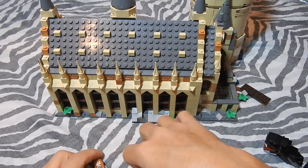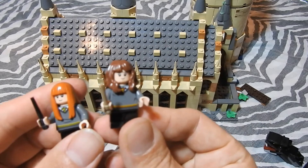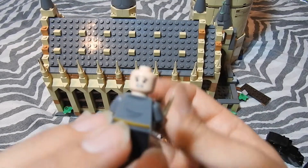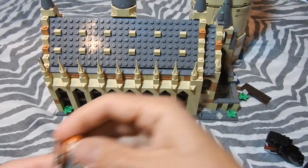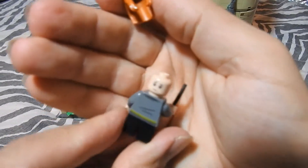I managed to finish it. First let's take a look at the figures. I have Hermione Granger. Most of them have scared faces — you can see it here with Hermione. This hair piece is the slightly soft flexible one.